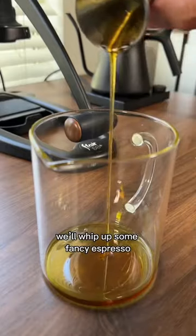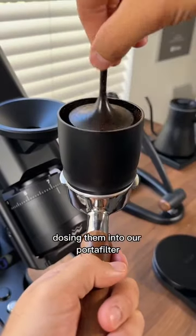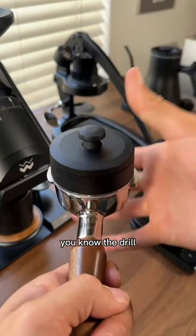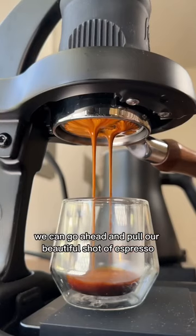We'll whip up some fancy espresso by weighing out our beans, spritzing them, running them through the grinder, dosing them into our portafilter, distributing with WDT, tamp, puck screen — you know the drill. Could have had three coffees by now. And now we can go ahead and pull our beautiful shot of espresso.